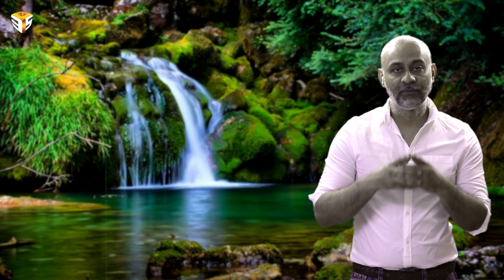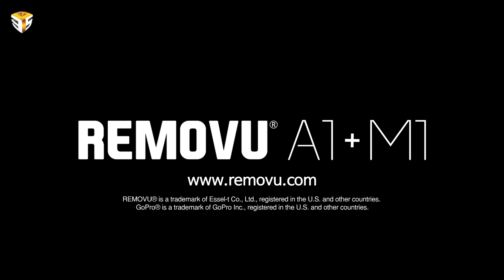The first Bluetooth waterproof microphone and receiver for GoPro, M1 and A1, will be available for purchase in November. Go and pre-order soon at www.rimovu.com.